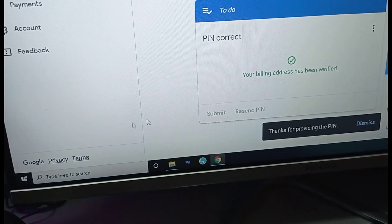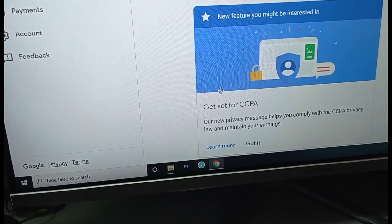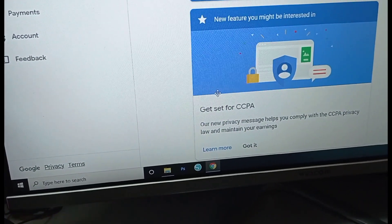So we can submit. Okay, your billing address has been verified. So, that's it.